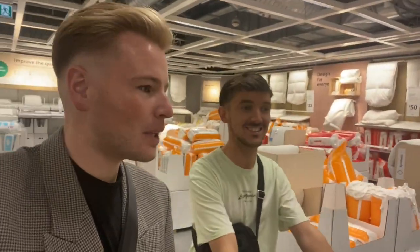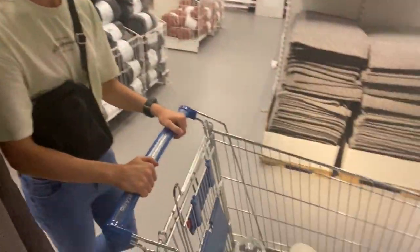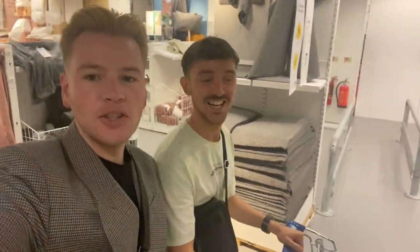So this is our first trip to IKEA since we bought our house. We're having a little wander and a browse, looking for some goodies and getting a few bits. We've found a few things already. Wish us luck!